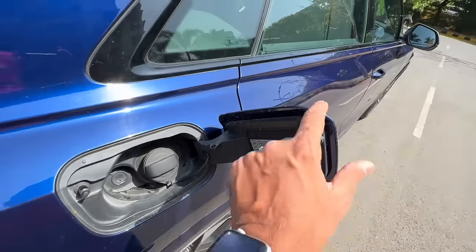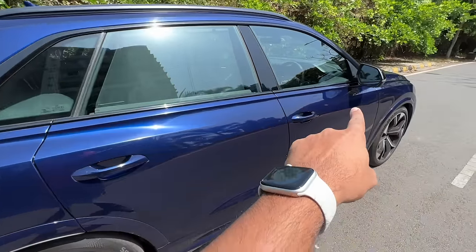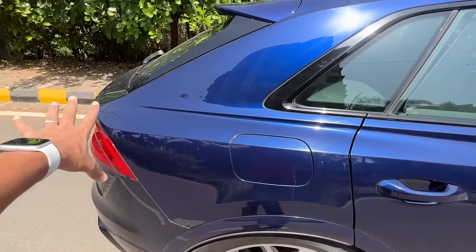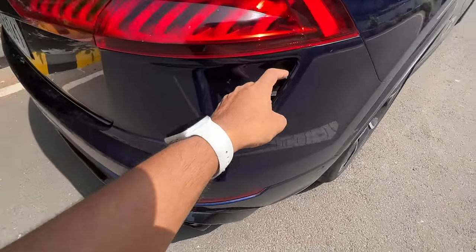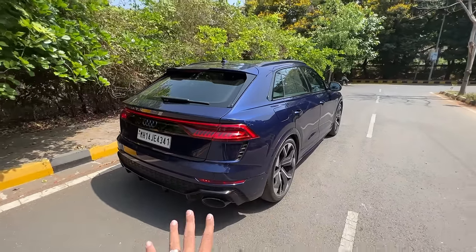Let's open the fuel flap — you can see where it's going to drink a lot of fuel. It wants 98 octane fuel only, of course, with that engine. You can see this beautiful cut line which starts from here and goes all the way to the boot and then carries forward — it's really very nice. But I am really unhappy with this fake stuff happening here. Why is this needed on an otherwise very beautiful car?